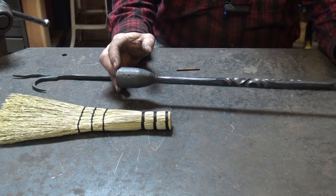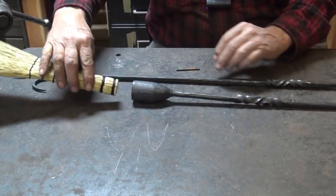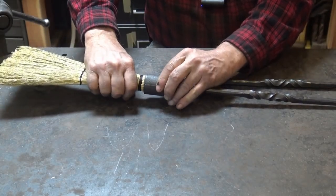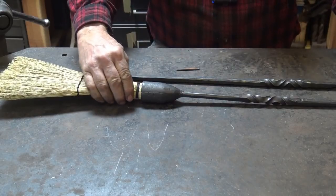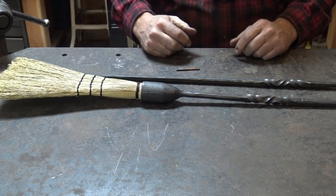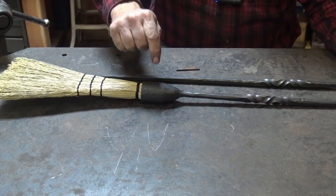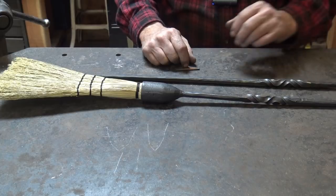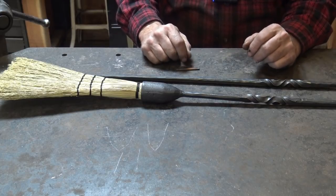So that is all we are going to do to this handle. I know I said I might do some filing or grinding on the weld, but I don't think it needs it. Here we have our finished broom handle. We have our hand-tied broom — these come in a lot of different varieties, you just have to see what you can find. So it's going to look something like that. How do we keep this on this? That's the big question.